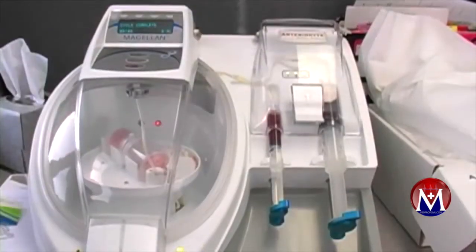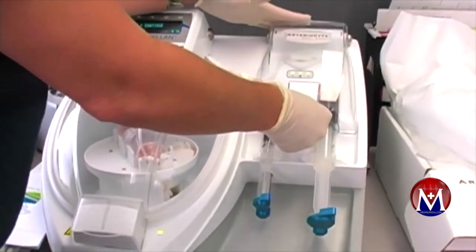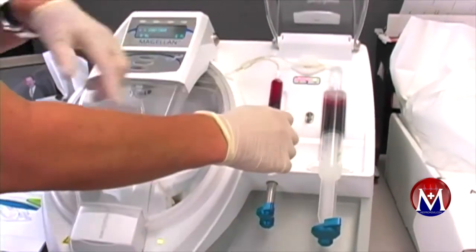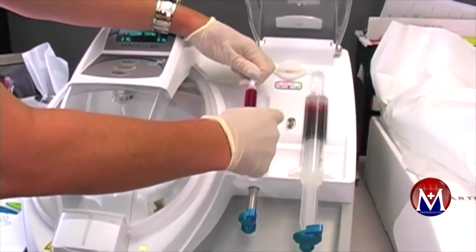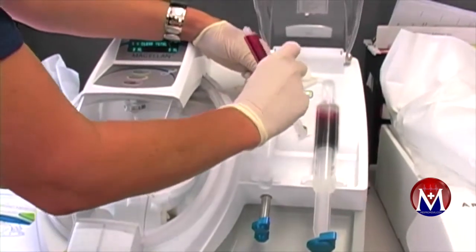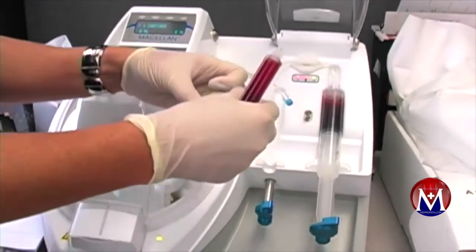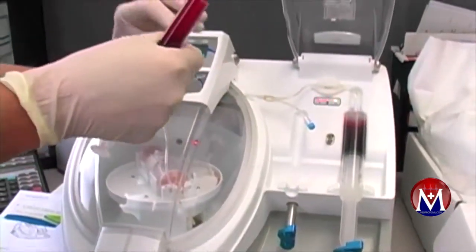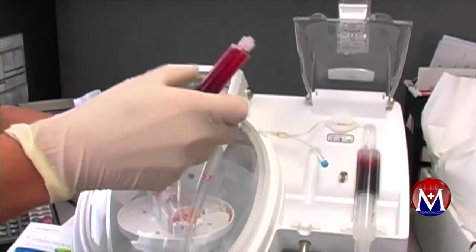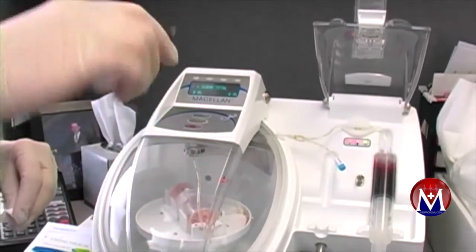He can squat hundreds of pounds, whereas he couldn't squat at all prior to starting prolotherapy. Clearly, prolotherapy including bone marrow prolotherapy at least symptom-wise appears to reverse the degenerative process. Caring Medical and other centers are involved with research that hopefully will finally prove that you can regenerate articular cartilage, meniscus tissue, synovial tissue, and other tissues with prolotherapy including bone marrow prolotherapy.